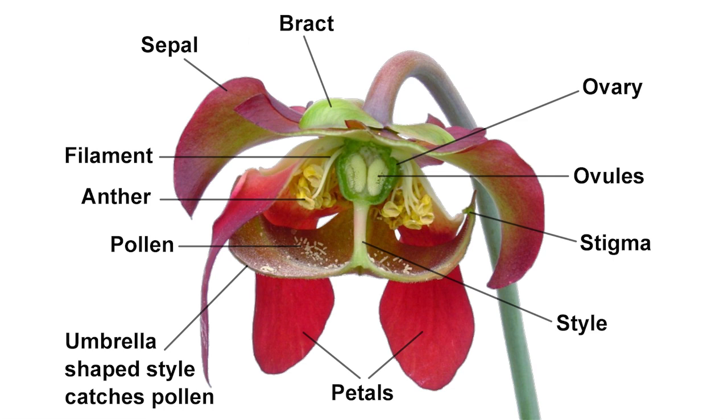The stigmas are located at the tips of the umbrella-like style. The primary pollinators are bees. Bees searching for nectar must force their way past one of the stigmas to enter the chamber formed by the style. Inside, they will inevitably come into contact with pollen, both from the hanging anthers and from the pollen collected by the style. Upon exiting, the bees must force their way under one of the flap-like petals, which keeps them away from the stigma and avoids self-pollination.